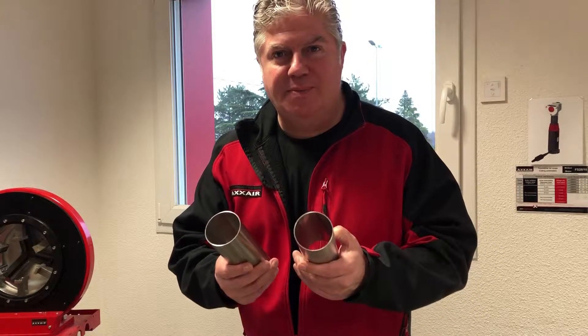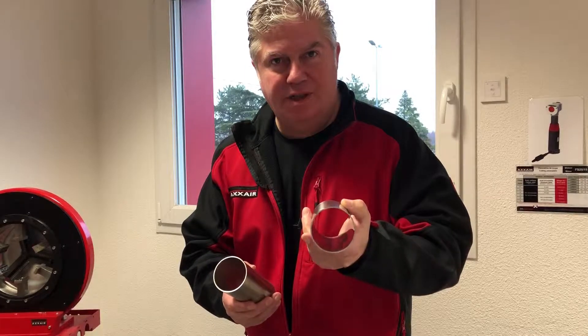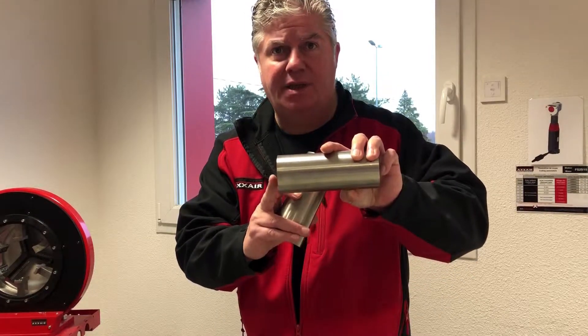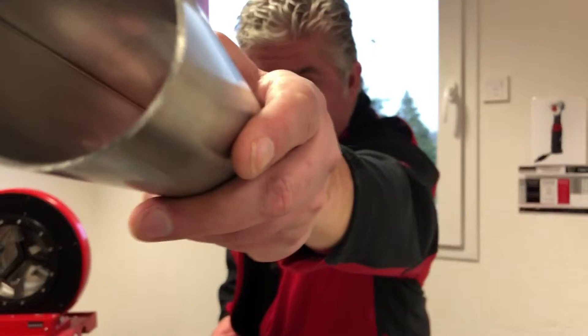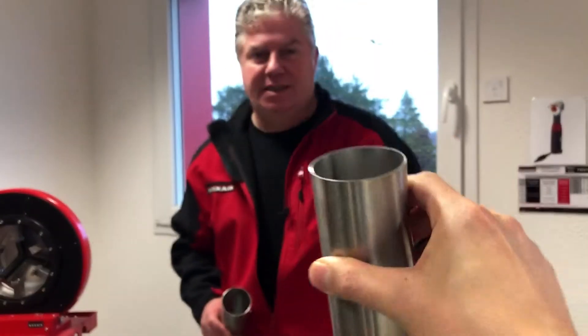Here I have two pipes. One has been cut with an Axair orbital cutting machine, so the cut is perfectly perpendicular within 1/25th of a mil. Fantastic for most applications, and you can see the end result.